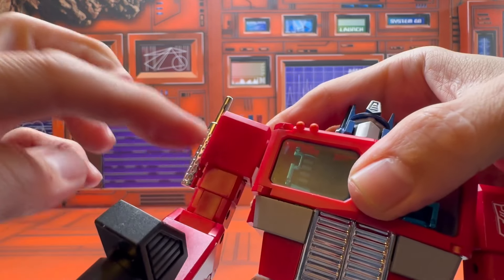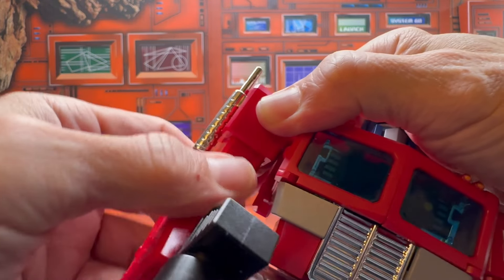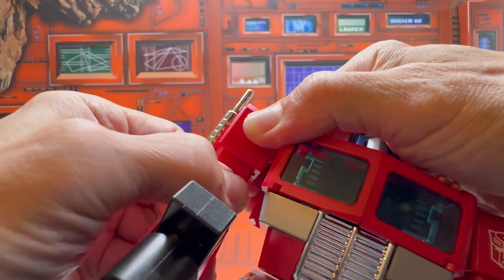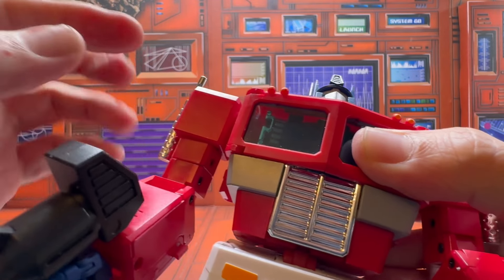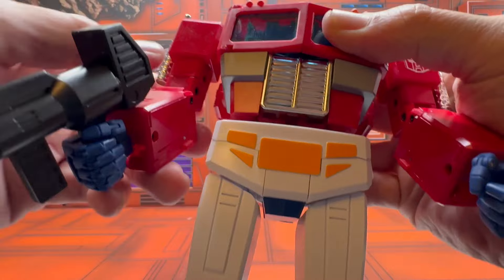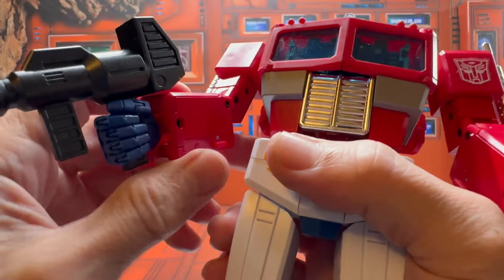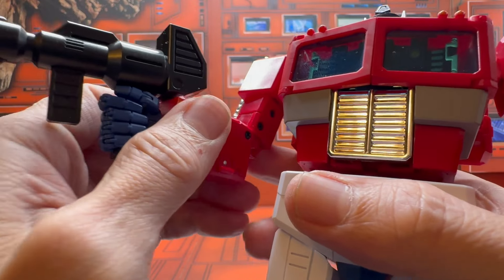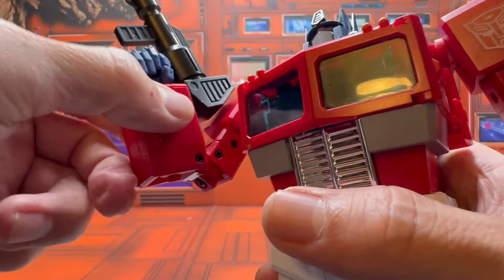The tight bicep swivel is an issue because it needs to rotate during transformation, but because it's so tight you have to use force, which causes tension and stress on other areas and puts this at risk for breakage. You really need to be careful.